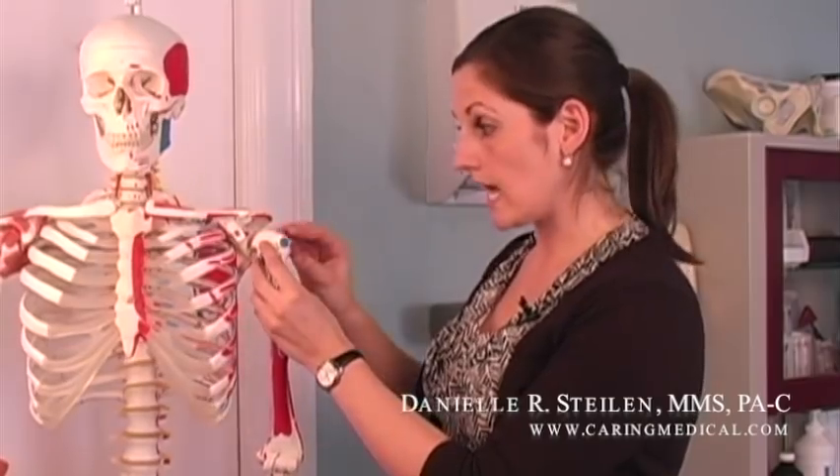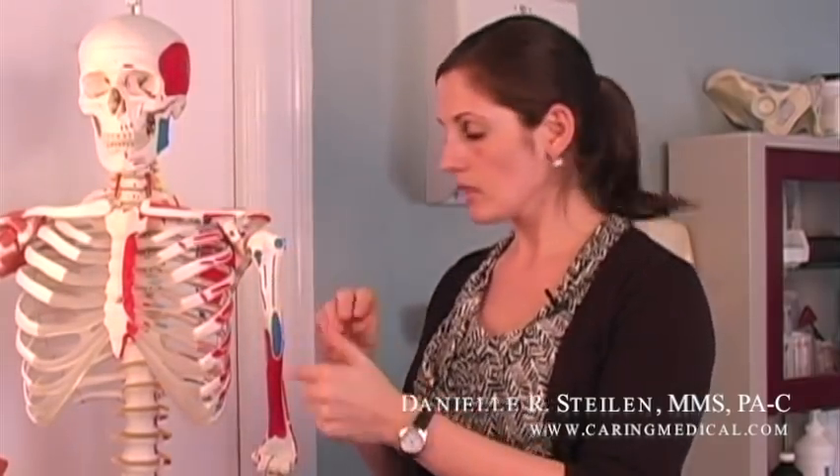When someone suffers a labral tear, most likely they suffered it from one of three ways. One is they were doing some kind of activity and fell, putting their arm out or outstretching their hand to catch their fall. This transmits force up, moves the humerus, and can actually tear the labrum.